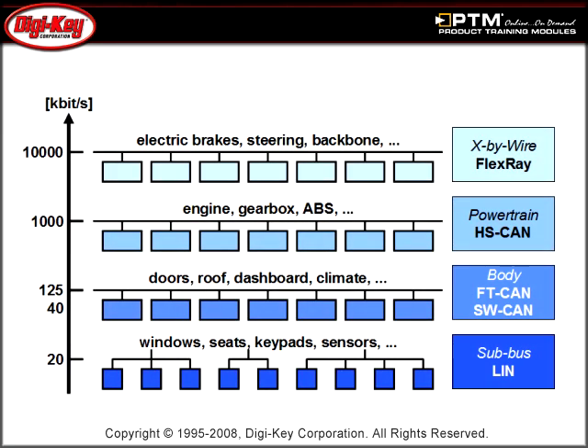See the many physical and electrical differences between CAN, LIN, and FlexRay buses, as well as some of their potential applications.